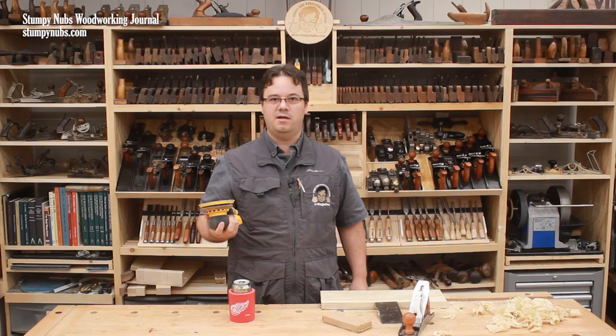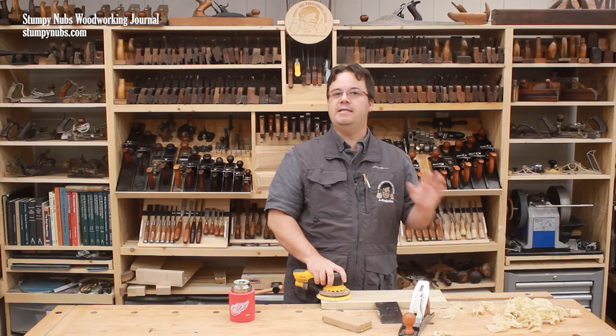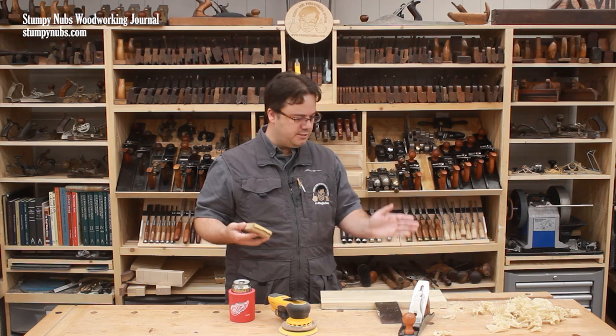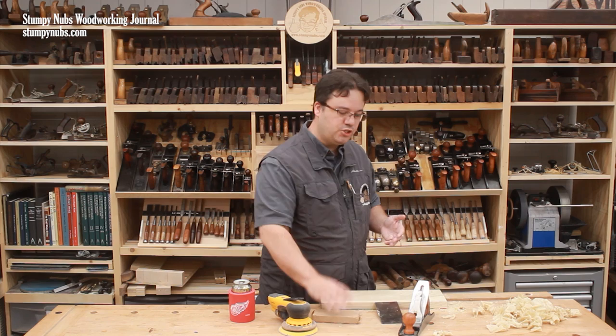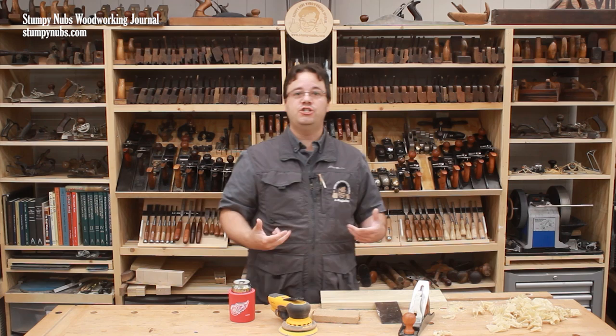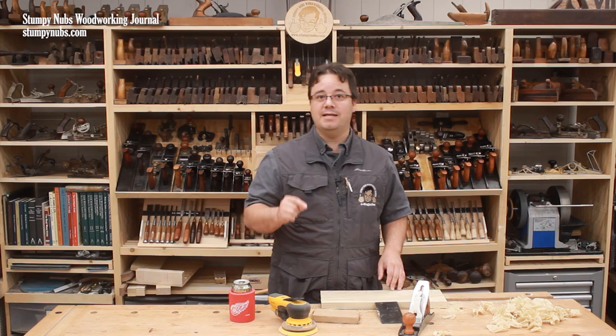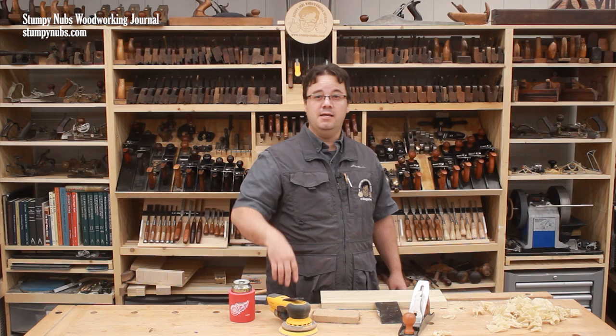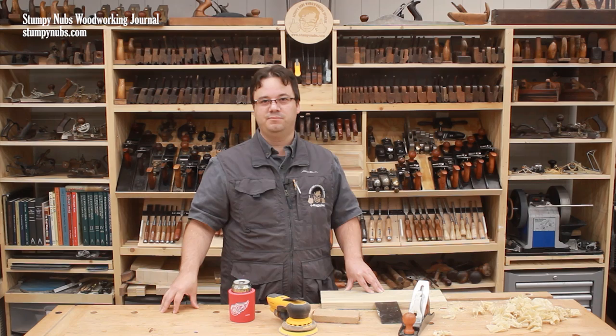But when it comes to convenience, nothing beats a sander. Sanders never tear out. You can technically work in any direction you want. I say technically because while a random orbit sander may be moved all willy-nilly across a board surface, hand sanding should be done with the grain to make any scratches disappear in the wood fibers. Regardless, I don't have to go in the direction that the fibers are laying like I do with a hand plane. I don't have to worry about the grain changing direction unexpectedly—I can just work through my grits. Add to that the fact that sandpaper doesn't require sharpening, and you can see why so many people prefer sanding to scraping and planing. The only real inconvenience with sanding is the dust and the noise, but that's what shop vacs, earplugs, and dust masks are for.